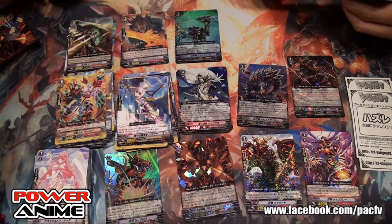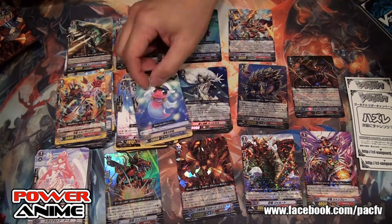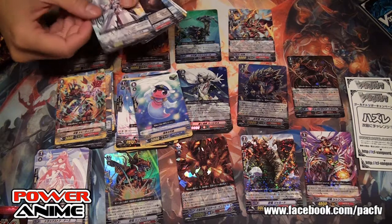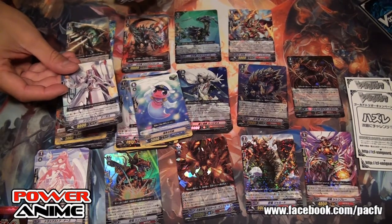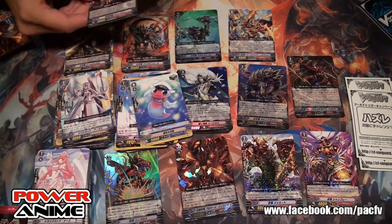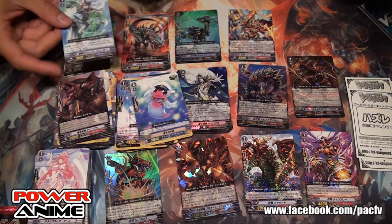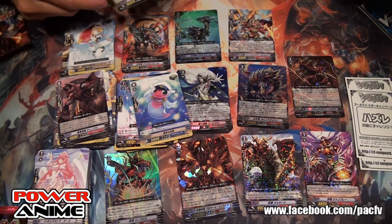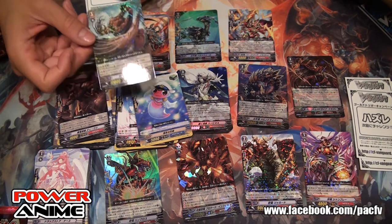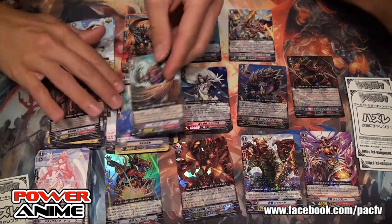There's the crazy Tachikaze card we're going to talk about. These are just grade 1s for the Ancient Dragon subclan. We've got Aqua Force and Tachikaze cards as well. There's an Angel Feather — the robotic angel hospital chick, probably goes with one of the hospital robot guys. Kagero, another Seal Dragon, Aqua Force or Angel Feather.